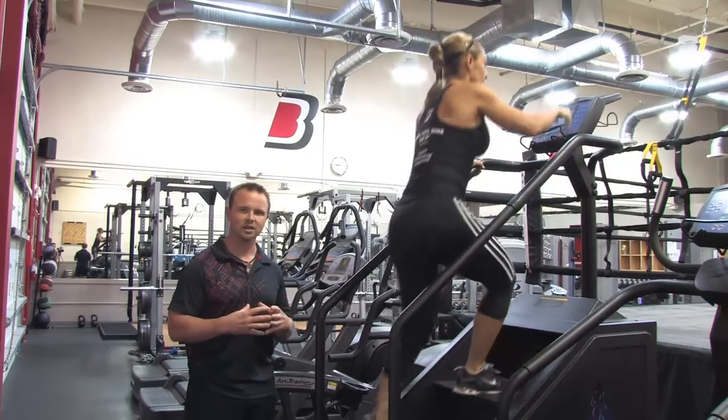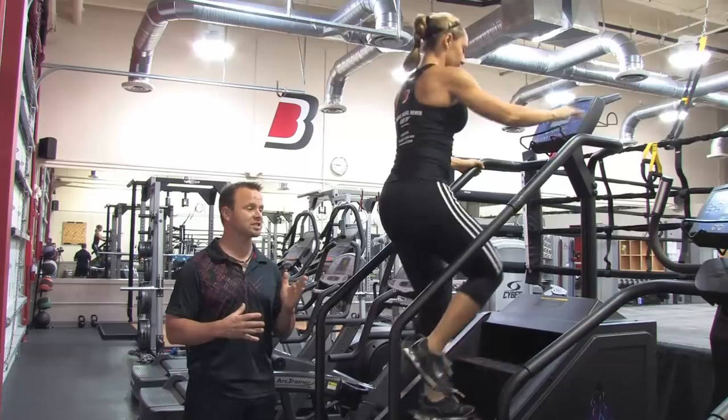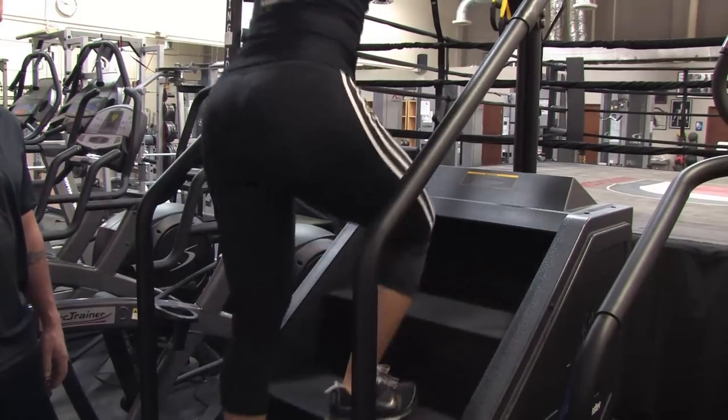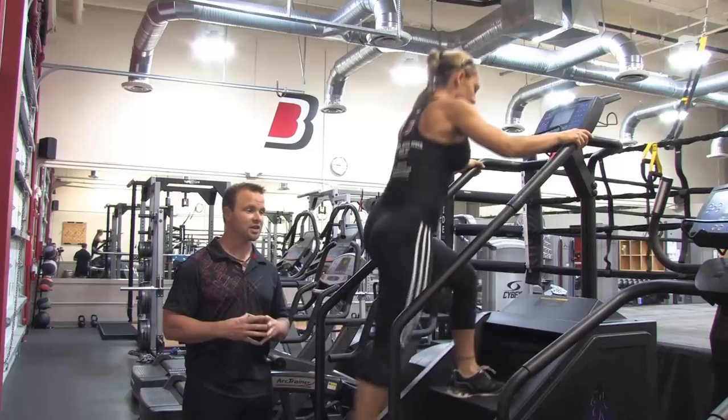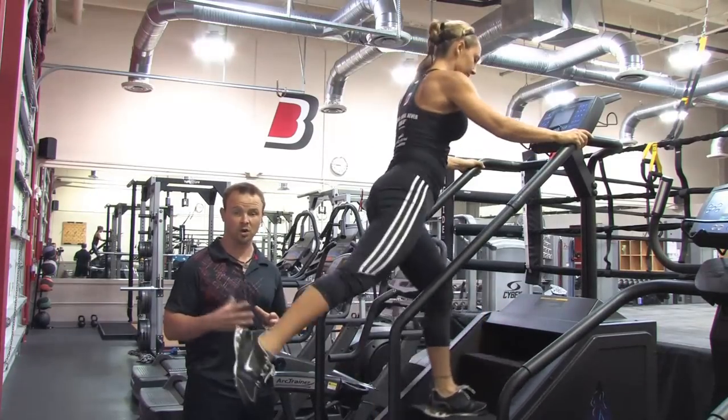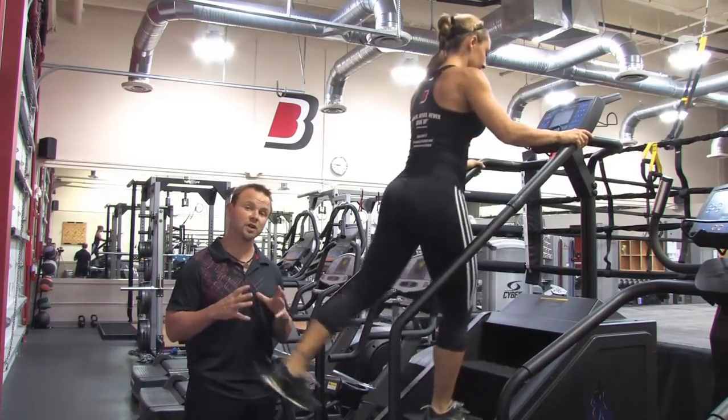Now the second movement, you're going to do a hip extension. So you're going to slow it back down, and you're going to keep your legs straight and reach back with that leg — knees locked. This is going to recruit more of the hip and hamstring and the lower back. It's going to be a little less of the front of your thigh, or the quad.